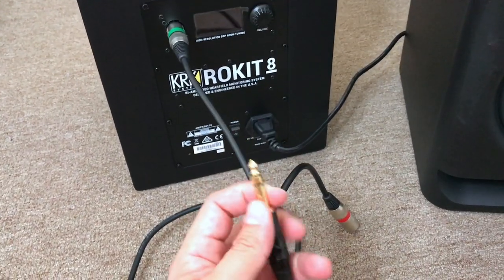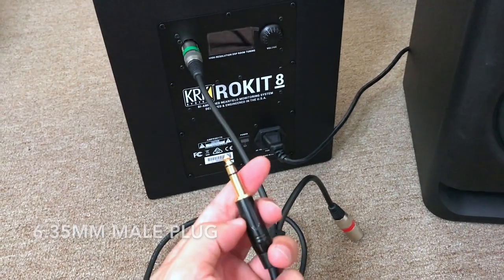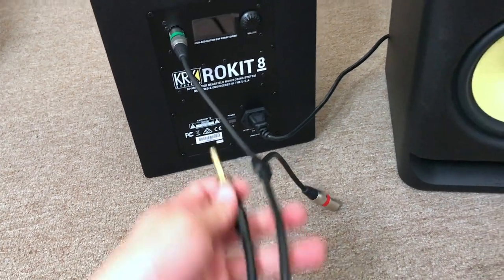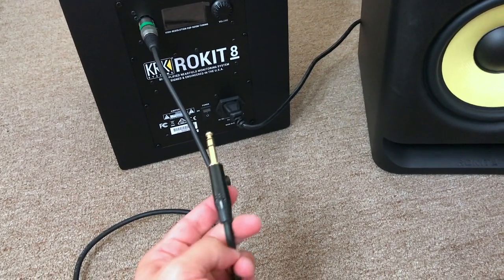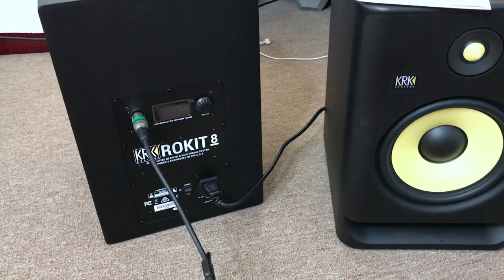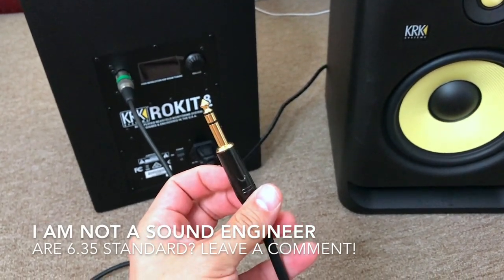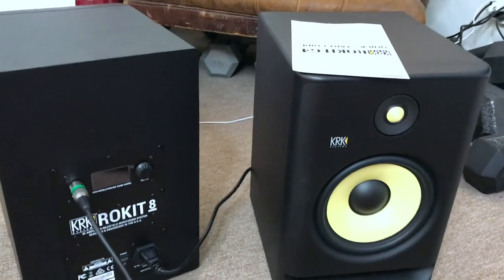You can actually get a TRS cable that fits directly into your computer's 3.5mm headphone jack. I didn't do that because I figured a friend might want to hook up a guitar to these speakers, or if you use professional equipment you'll need a 6.35mm plug. But if you go the 6.35mm route, you're going to need an adapter in order to connect it to your computer, so I went ahead and bought one of those as well.